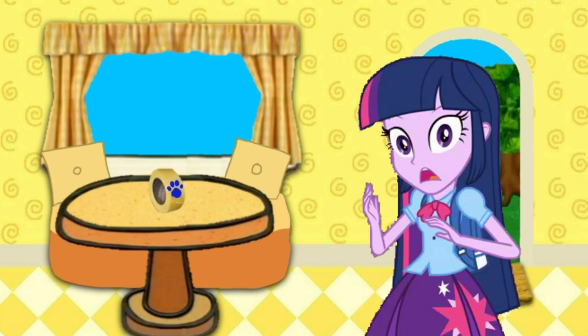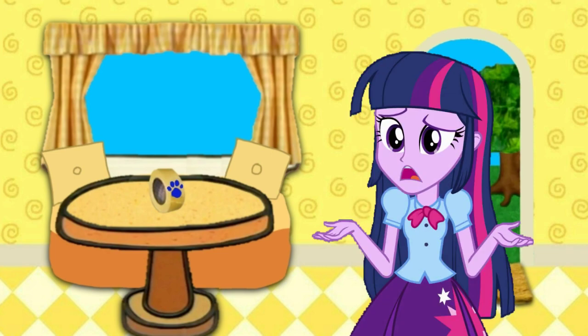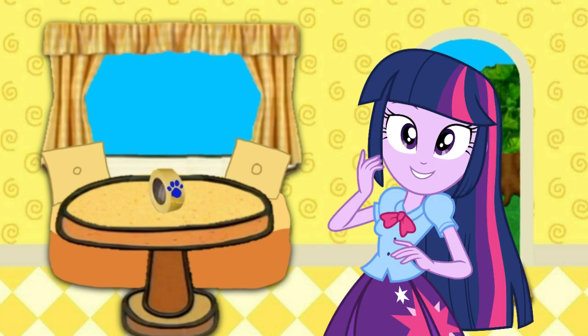Clue! Wait a minute! You see a clue? Yes! Where's the clue? It's on the tape — right there! Oh! There it is! Clue number two, and it's... Tape!